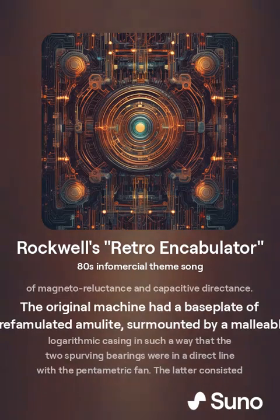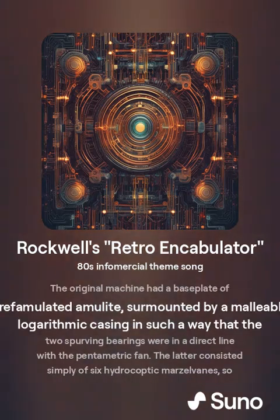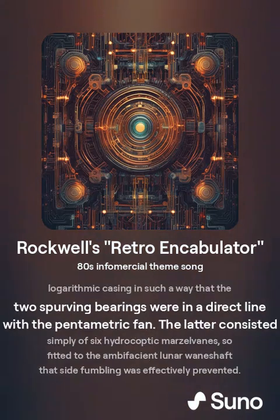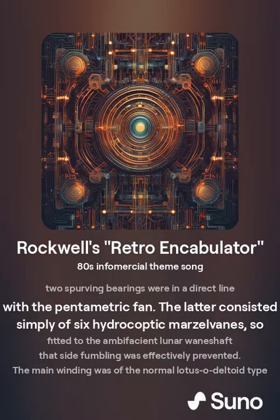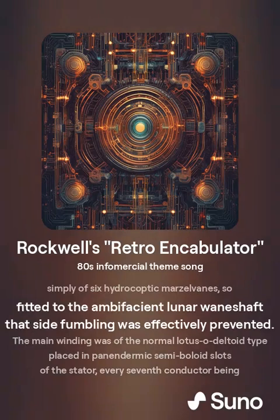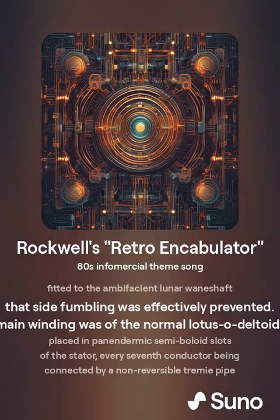The original machine had a base plate of pre-famulal amulite surmounted by a malleable logarithmic casing in such a way that the two spurving bearings were in a direct line with the pentametric fan. The latter consisted simply of six hydrocoptic barbell veins so fitted to the evaporation lunar wankshaft that side fumbling was effectively prevented.